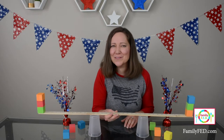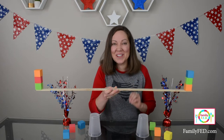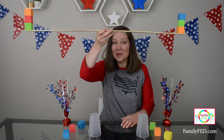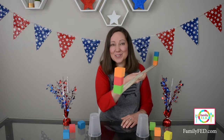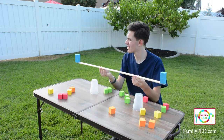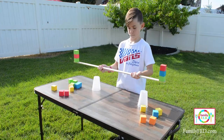This next summer game is for all of you weightlifters out there. We're going to lift just like Olympic weightlifters — heavy weights clear above our heads and hold it there for three seconds. But in this case it's not weights, it's blocks. Every block represents an additional number of pounds as if you are weightlifting, and you take turns trying to stack as many as you can and hold it for three seconds.